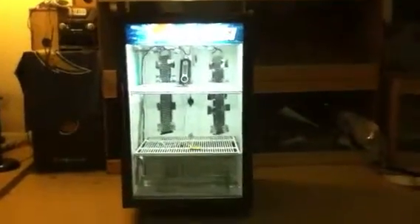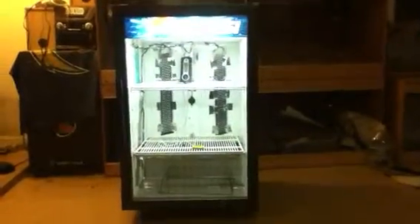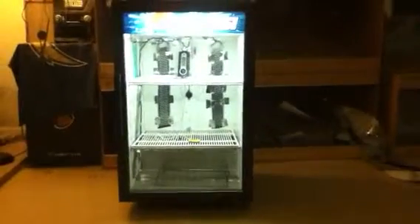What's up guys! Today I picked up this Pepsi cooler that was turned into a reptile incubator — I found it on Craigslist. I was gonna make my own with the fridge back there, but you can see the difference: that one's small, this one's big. Plus I don't have to do anything to this one, at least I think.